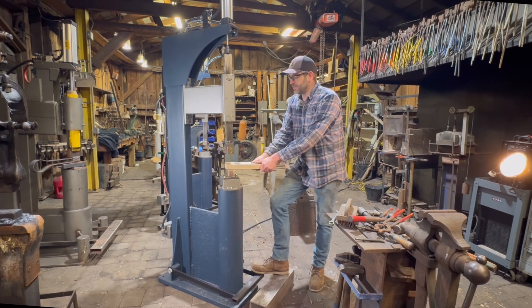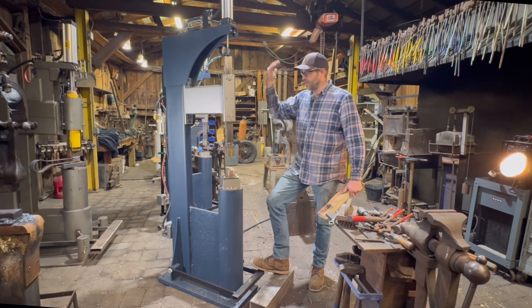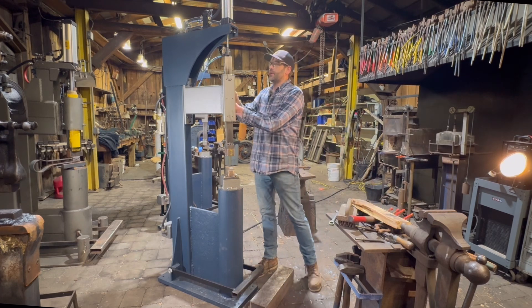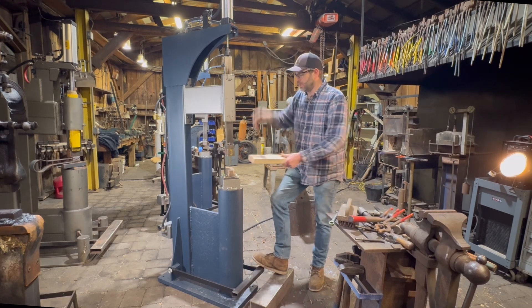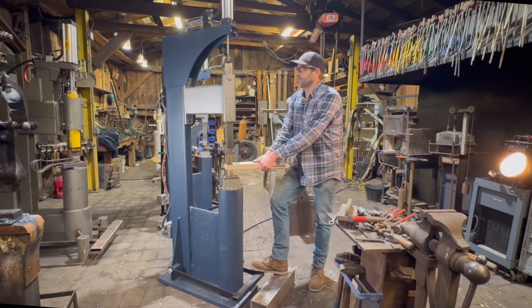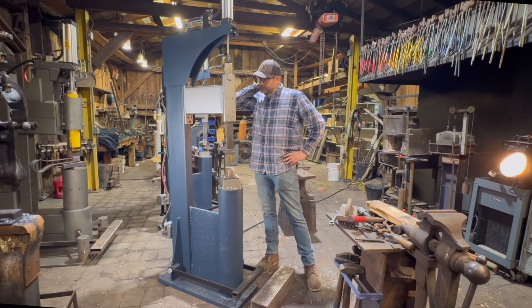I'm going to walk you through some of the features. This machine will obviously hit like a regular power hammer — it'll stroke up and down like any other hammer. You can easily adjust the stroke on this hammer, from a long stroke down to a nice short stroke.